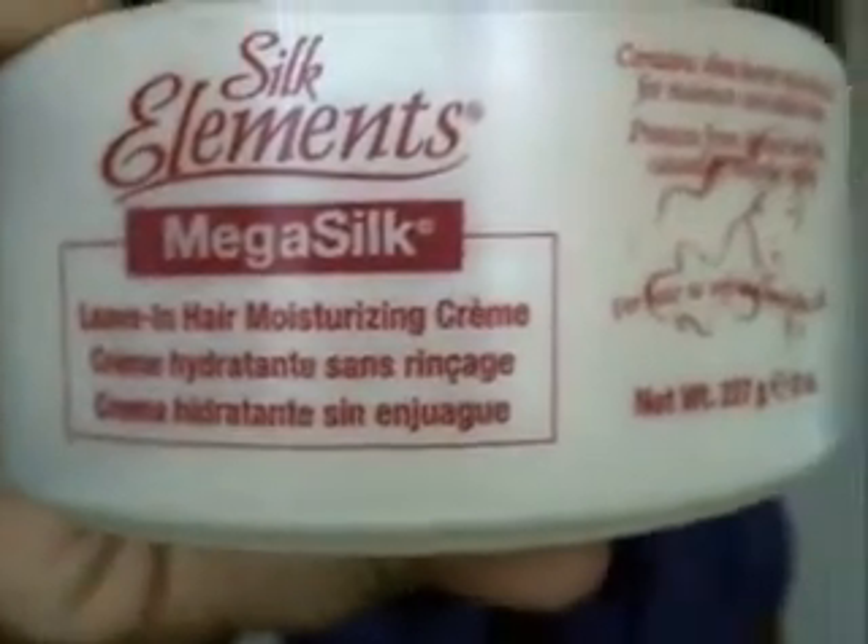Hey everyone, so today I'm going to do a very quick review of the Silk Elements Mega Silk Leaf End Hair Moisturizing Cream.